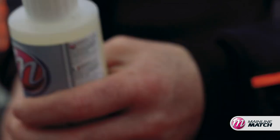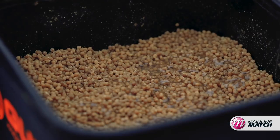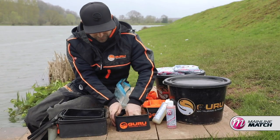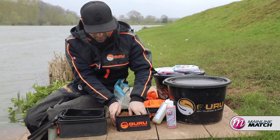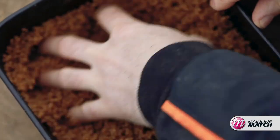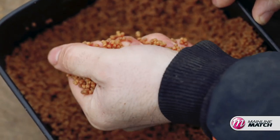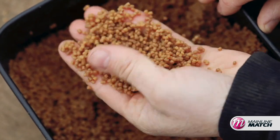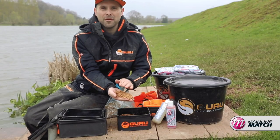Then all I need to do to prepare them for a method feeder - whack a bit in there, give them a quick spin round. Oh, you can smell that cell already! They're all mixed in lovely. And now all of a sudden you've gone from a pellet that was perfect for the pole to a nice sticky one which will break down nice and evenly for the method feeder.